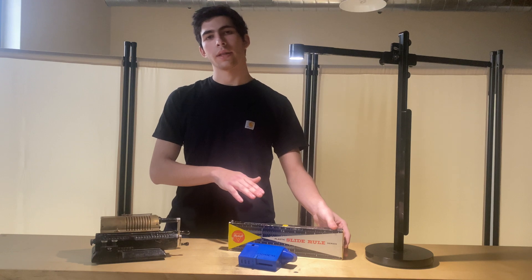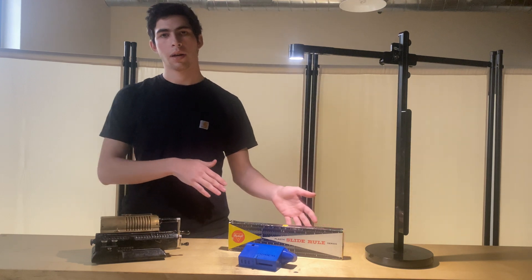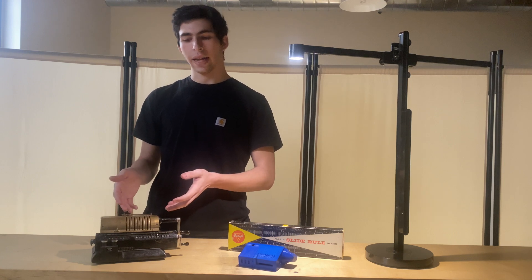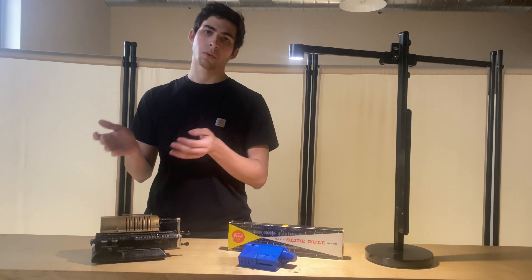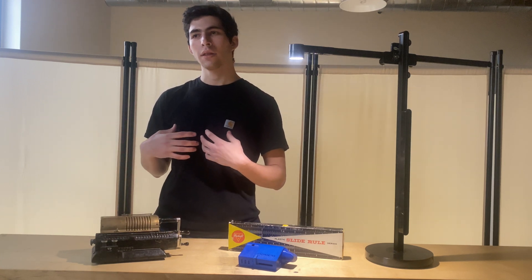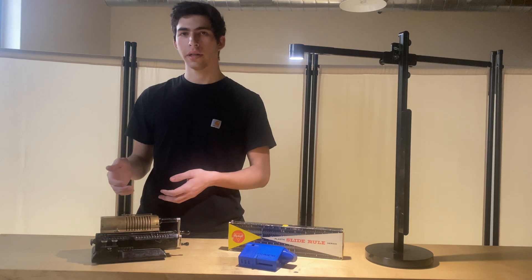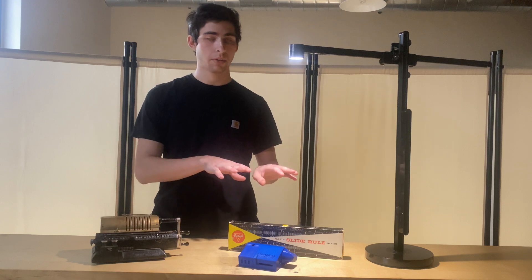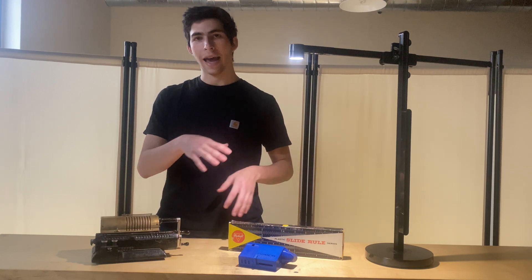Once these simple tools like the Slide Rule and the Abacus become obsolete, that's when you start to see things like the classical mechanical calculator, which is what we have here, and it's what I have designed. In my opinion, these calculators are the most beautiful calculators. They're extremely complicated mechanically, but fundamentally operating on the same principles as the Slide Rule, which is the Abacus.